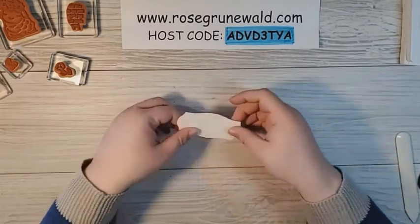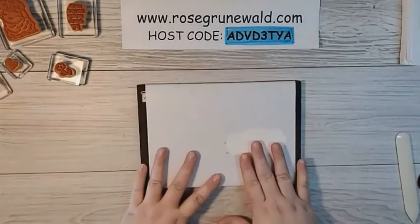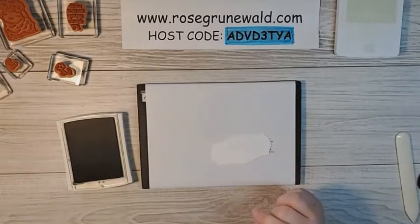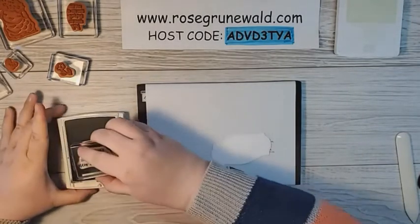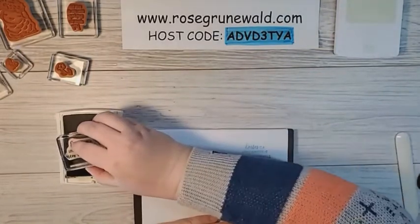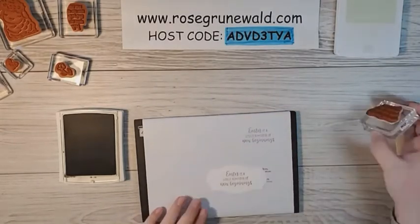We have got our label die cut, and I love this one — it's got a little stitch edging on it, isn't that beautiful? I'm going to do some stamping now, so I'm going to bring in my Stampin' Pierce mat. We're going to use Smoky Slate ink and Soft Seafoam ink today. The sentiment I'm using says, Easter is a lovely reminder of new beginnings. I like to practice a little bit here, and I'm going to stamp that in Smoky Slate right in the center.